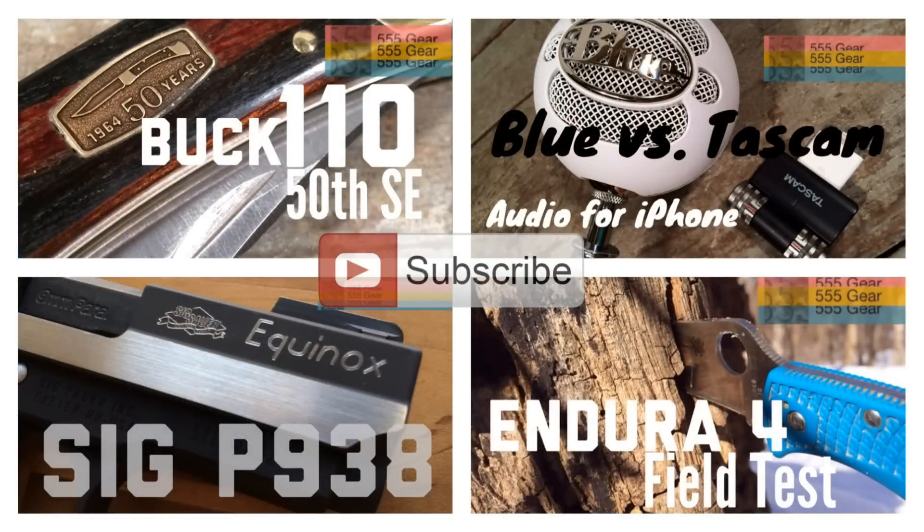Thanks a lot for watching this video. Please like it if you enjoyed it, and please consider subscribing if you'd like more gear-related videos.